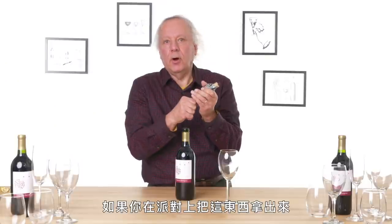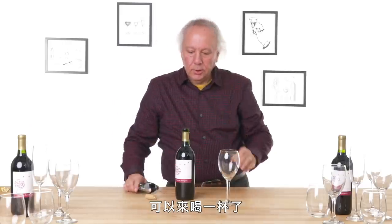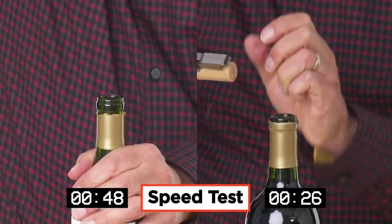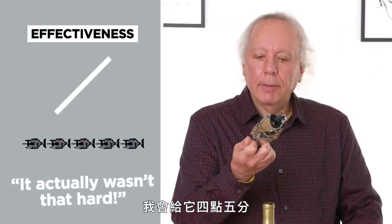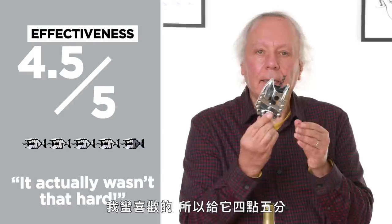If you pull this out in the middle of a party, other people are going to want to try it — which means you can open more wine, which means you can drink more wine. The cork still has to come out, and I can't get a great grip on the cork because the fish's mouth is in the way — I have to squeeze and spin. I would give this a four and a half for effectiveness. It actually wasn't that hard to pull the cork out, and it has a little bit of ceremony to it.